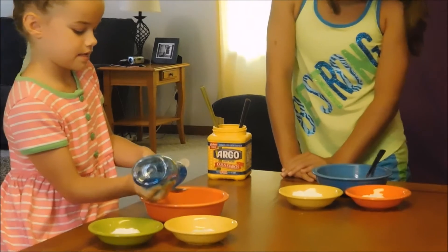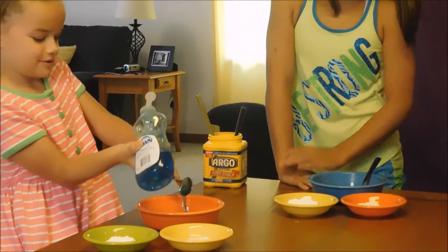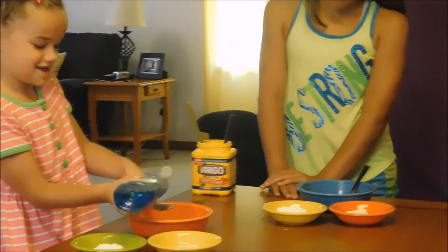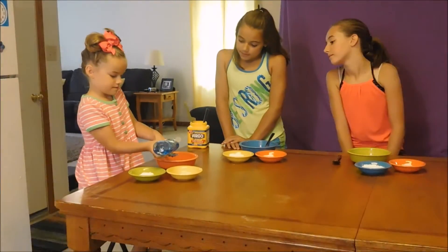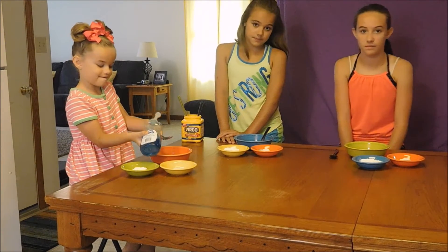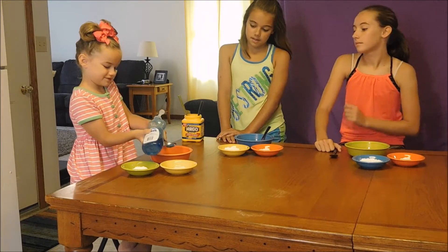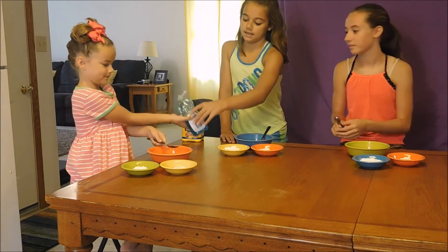Don't pour it too fast. A little more. There you go. One, two, three.